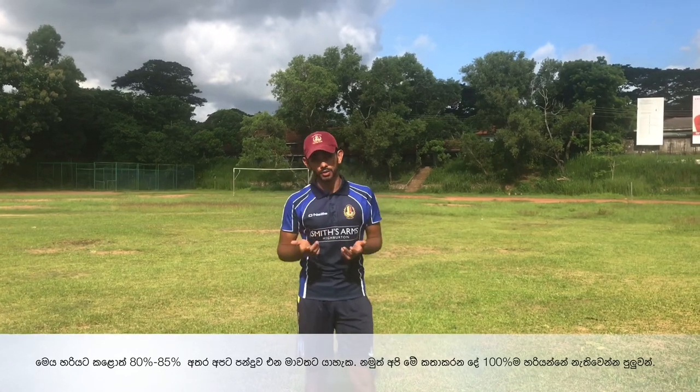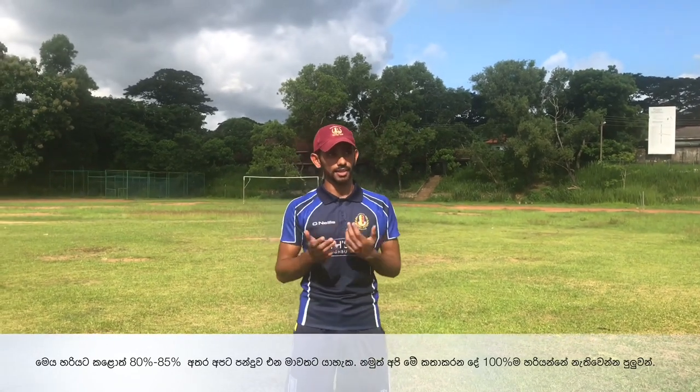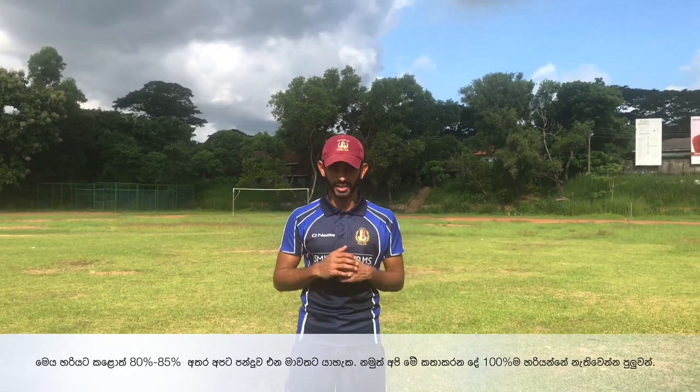Anticipation in cricket may not always go right. The chances are it should work 80-85% of the time, but there are times that it might not go right.